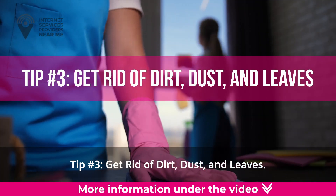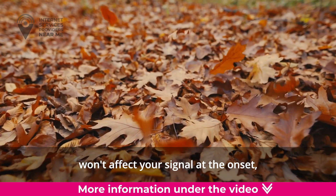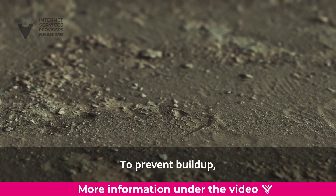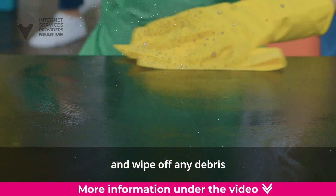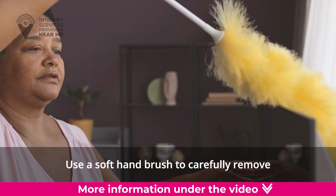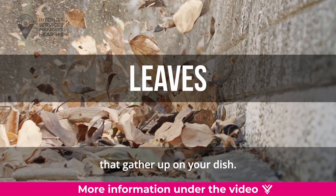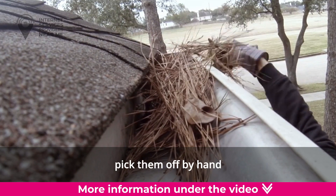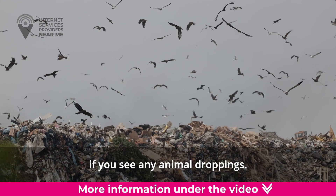Tip number three: get rid of dirt, dust, and leaves. Dirt, dust, and leaves won't affect your signal at the onset, but they can eventually if they build up too much. To prevent buildup, make a point to inspect your dish every three months or so, and wipe off any debris you see to keep the signal stable. Use a soft hand brush to carefully remove excess dirt, dust, and leaves. If any leaves or twigs are stuck on the dish, pick them off by hand instead of using your broom. Be sure to wear gloves if you see any animal droppings.